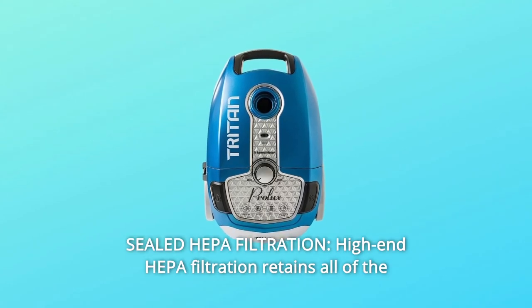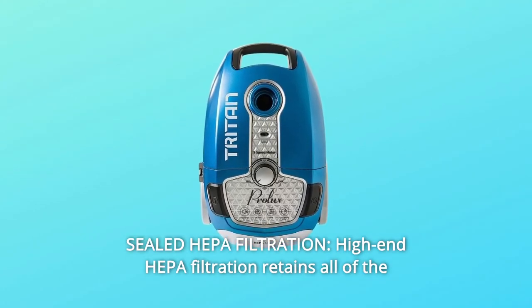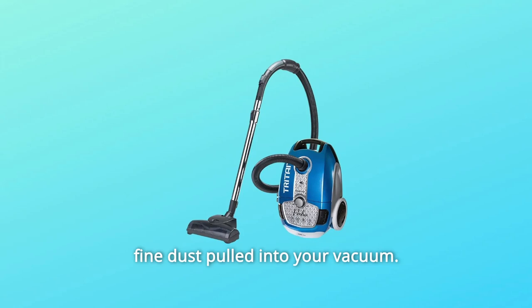Number 2: Sealed HEPA Filtration. High-end HEPA filtration retains all of the fine dust pulled into your vacuum.